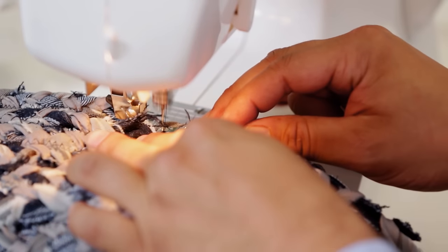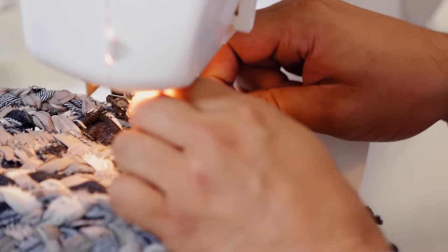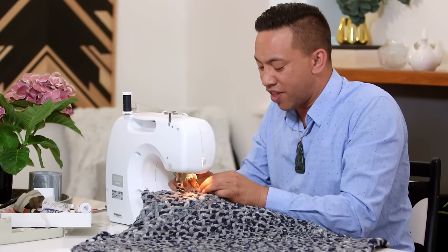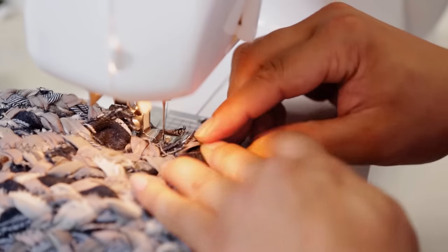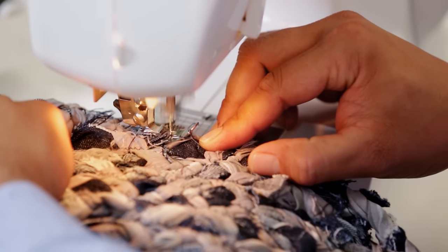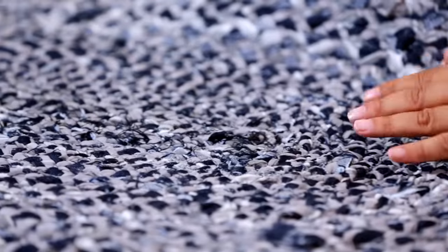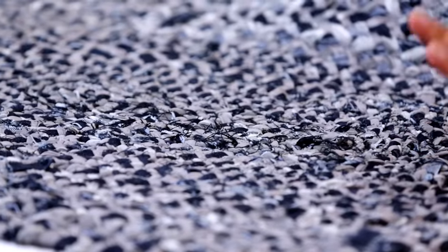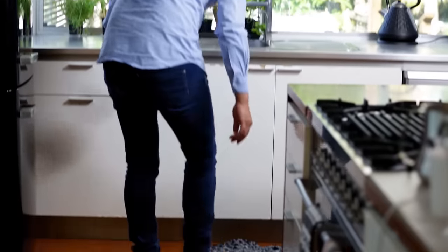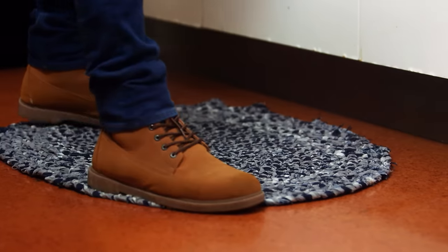When you come right to the end, all you do is tuck in the last pieces of the braid underneath the rug and sew it in. Now look — I have a nice cushiony rag rug! I'm going to put this rug underneath the sink in the kitchen so that Scotty and Stacey have nice warm cushiony feet when they do the dishes.